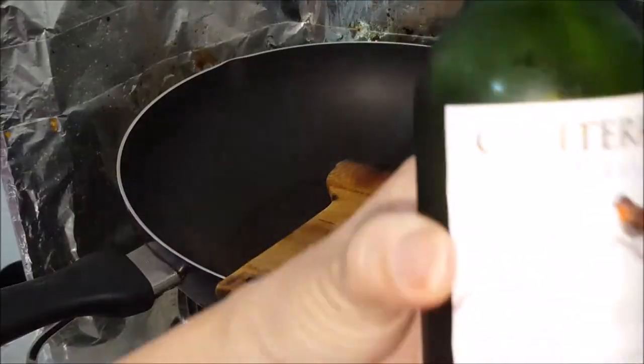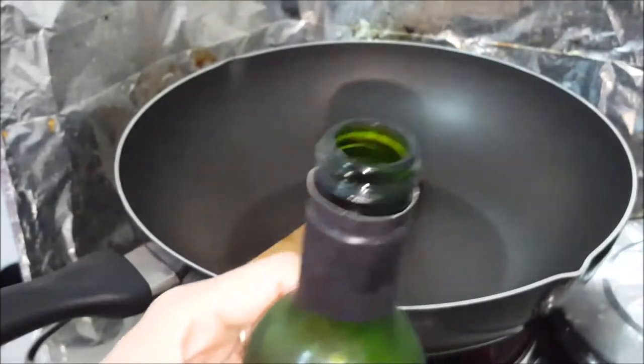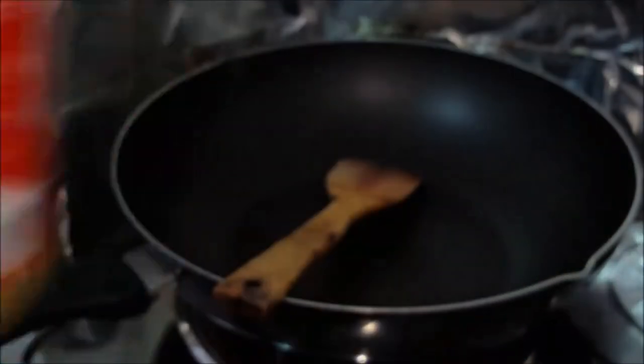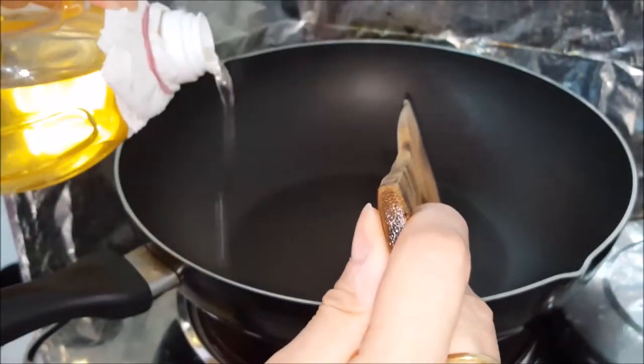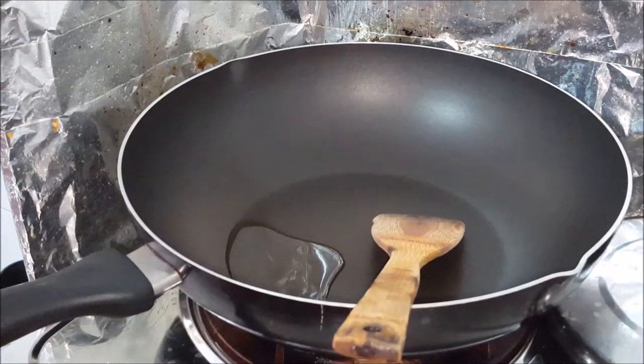Before we start, have some wine — a small bottle like this, just drink it while you cook to relax. Ready some peanut oil; I'm using peanut oil because it can withstand the high temperature and also the flavor is much better.